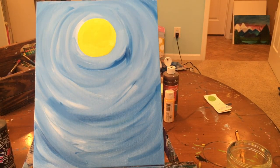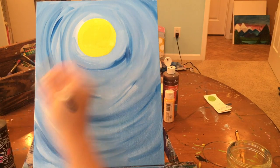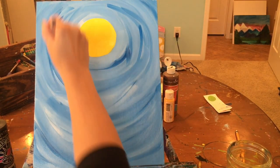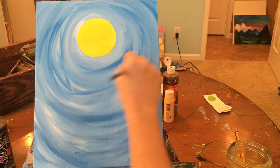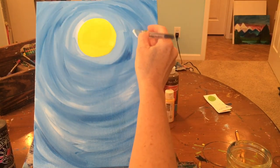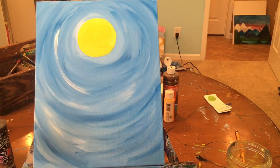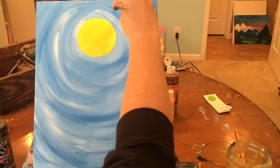Now that you've cut around your sun, if you have blended areas without much light and dark contrast, go back in and get a little bit of blue to add darker areas. You want to be able to see the dark and the light. If you've blended too much, go back in and add more white in that same circular motion to restore contrast.